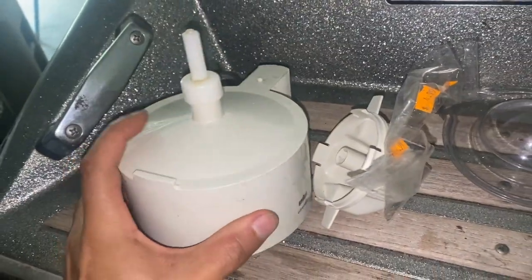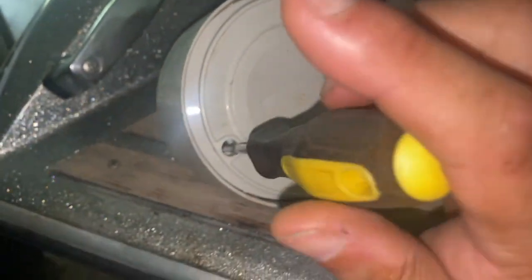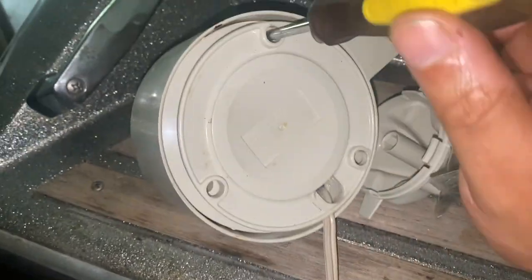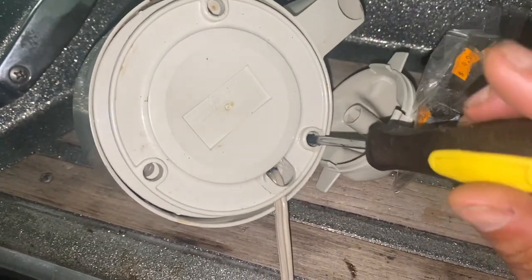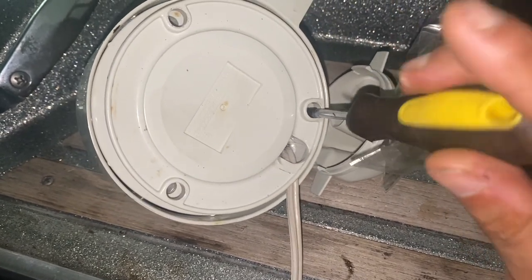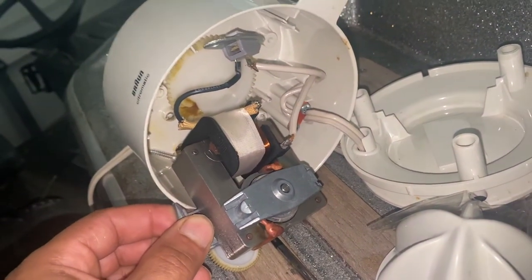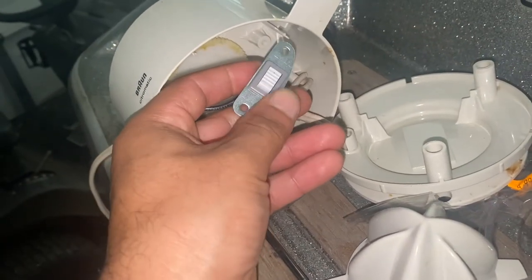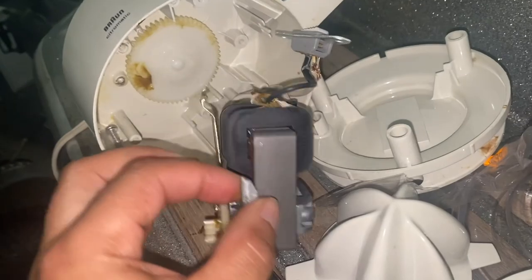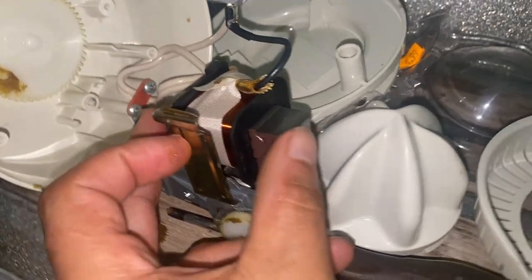I took it home to the garage, pulled it apart, took the top off, and started removing the screws to open it. The issue was that this thing activated when you put an orange or any citrus on top of it and applied pressure. I wanted the motor to engage as soon as you plugged it into the wall outlet, so I took it off and found the pressure switch that I needed to bypass.